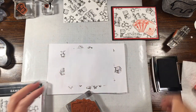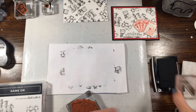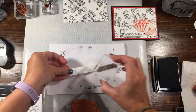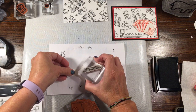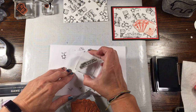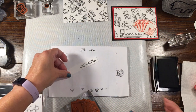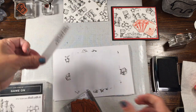While I'm at it, I'm going to do the same thing — I'm going to do my sentiment. I'll change this one up just a little bit, so I'm going to stamp this over here. That's a little crooked, let's try again. That's a little better. So I'm going to stamp this so it has time to dry and we can trim this down.